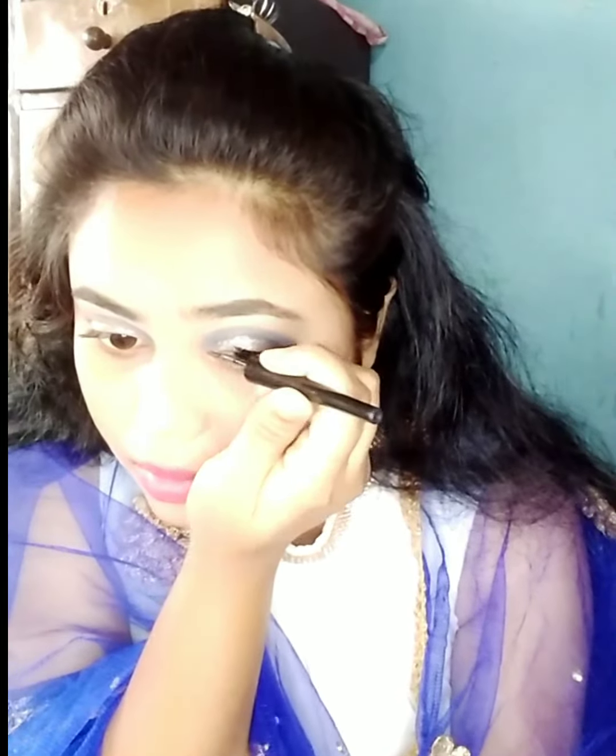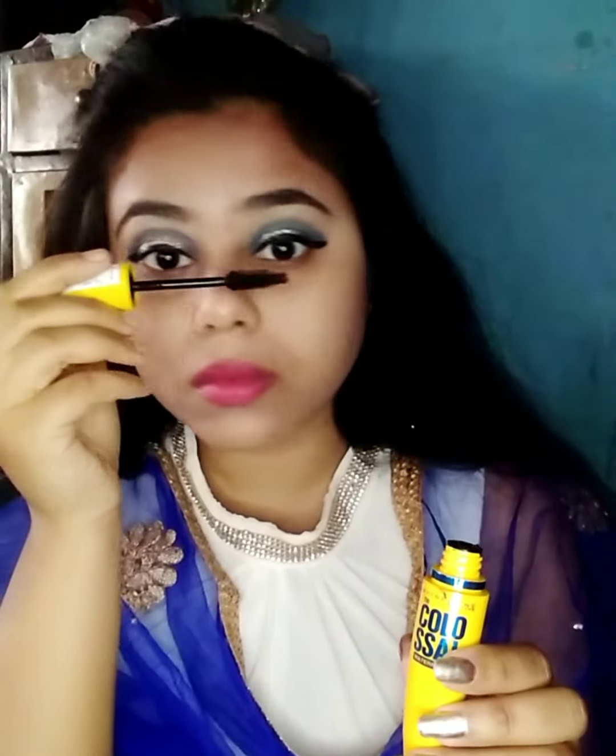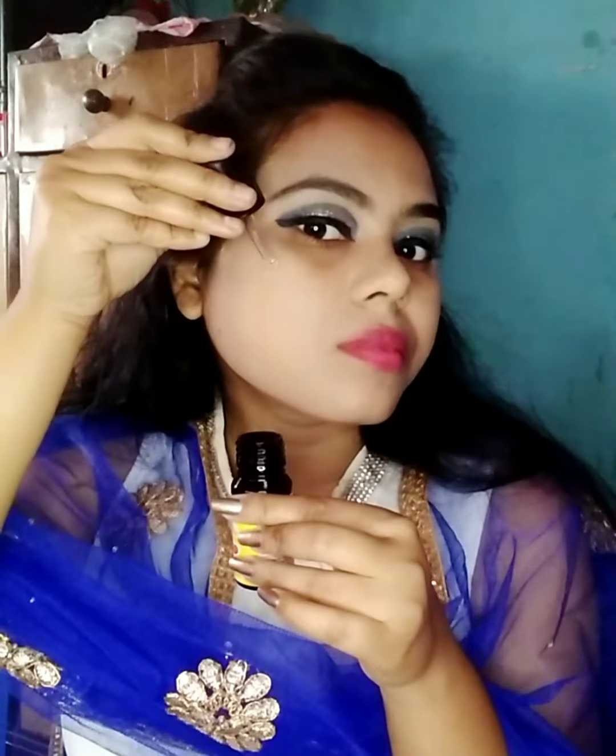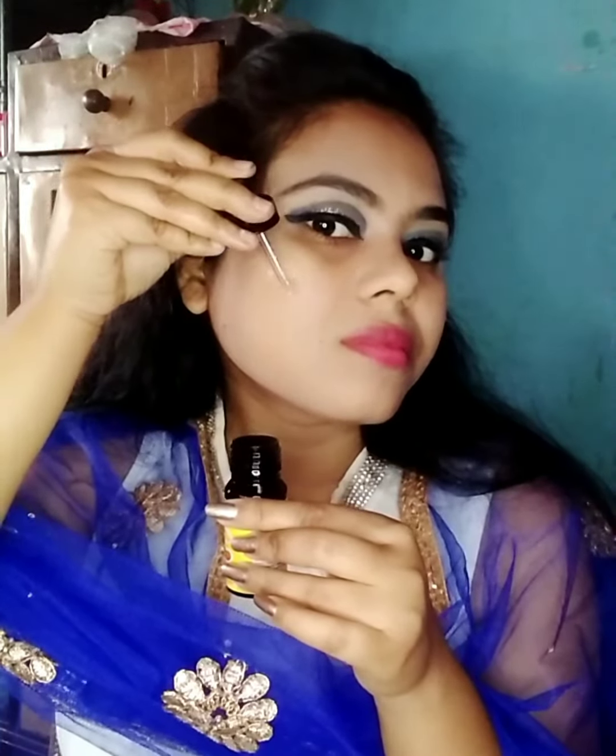After that, I'll take white color glitter and place it. I'll draw a thin wing liner — I'll use Maybelline liner for that. Then I'll wear eyelashes, and after that I'll fill my lashes well using Maybelline mascara. After applying mascara, I'll move on to my base makeup.